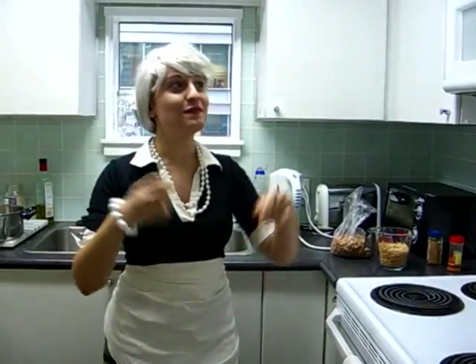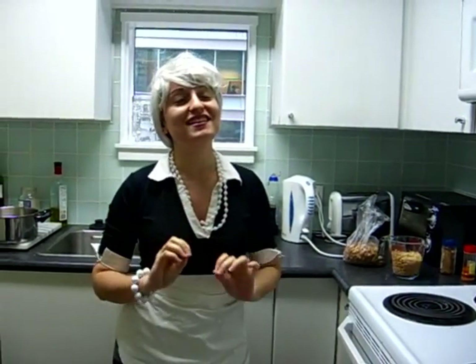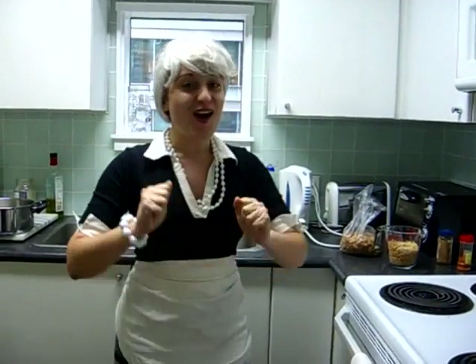Welcome to Mama Nolana's Fiber Kitchen! Today we are going to make Mama's specialty. We are going to bake the nylon. Is everybody ready? Let's go.